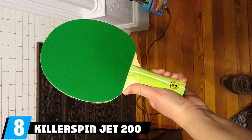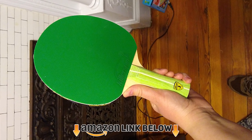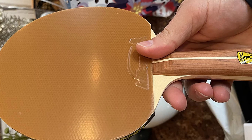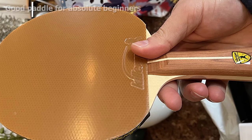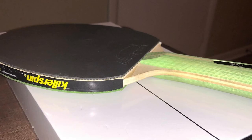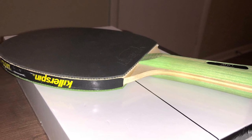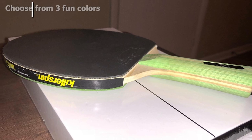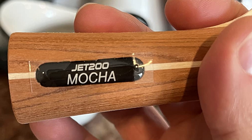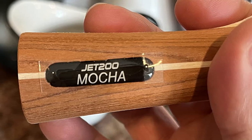At number eight we have the KillerSpin Jet 200 ping pong paddle. KillerSpin has plenty of excellent models to choose from and, despite being a relatively new brand, they are impressing players. The Jet 200 is an entry-level paddle that will support novice players as they work on their game. If you need to develop ball control and perfect basic strokes, this is a sound choice. The Jet 200 features five-ply wooden blades with a flared grip handle.